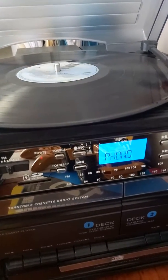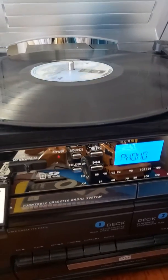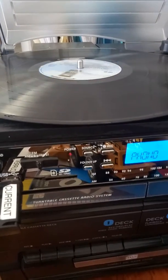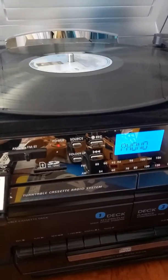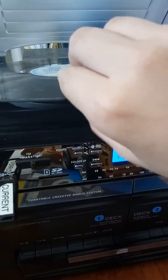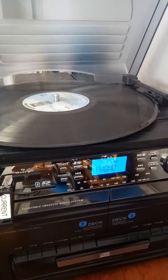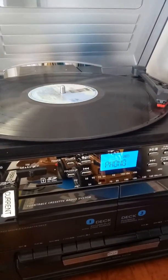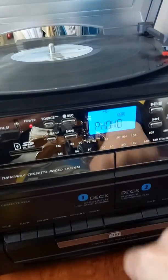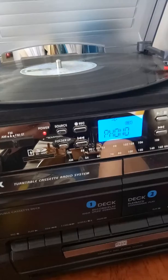You can turn the record over while you're recording, but there will be a gap in the recording while no music is playing and nothing's being recorded. The recording is still flashing and it did not stop recording while I turned the record over.